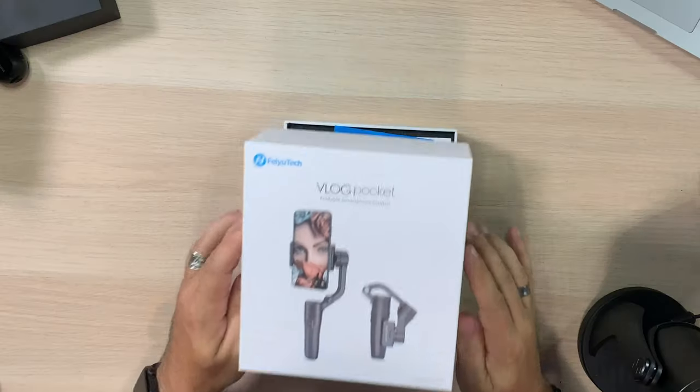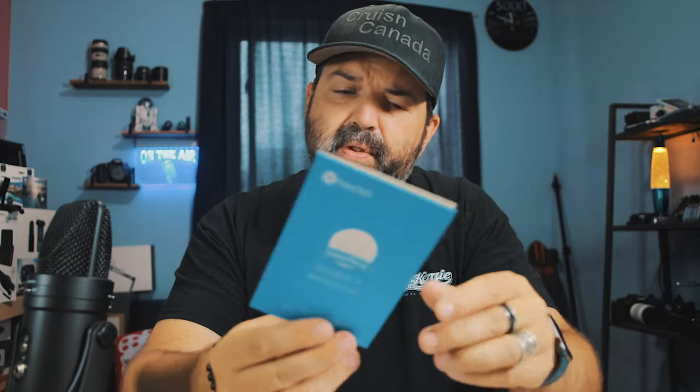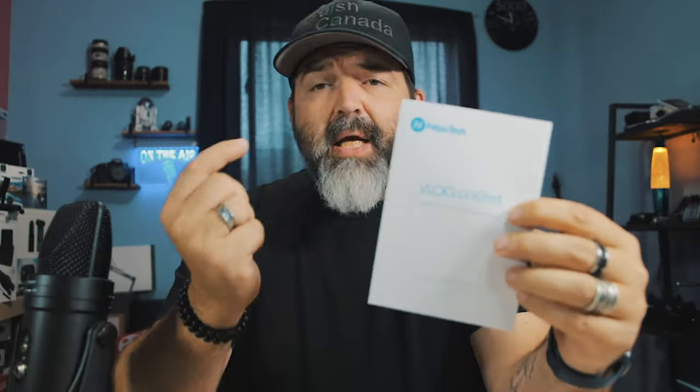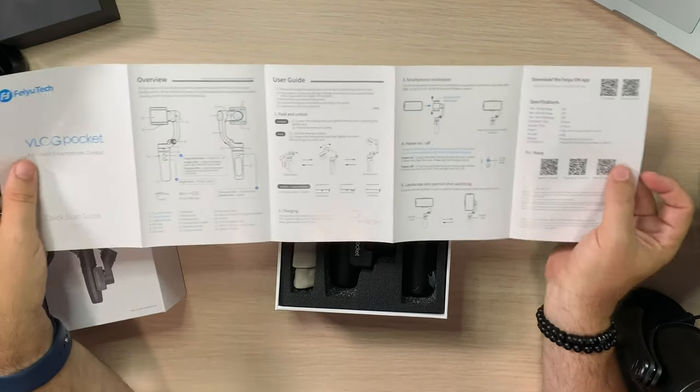Let's crack this open. Inside, past the quality assurance checkers, you get your Feotech remote card. My guess on the warranty is a year — they pretty much all have a year. There's also a Vlog Pocket quick start guide, and I'm happy to see an actual guide that's a good size. It's not thick by any means, but they made it bigger, which means every bit of font here I have no problem reading.